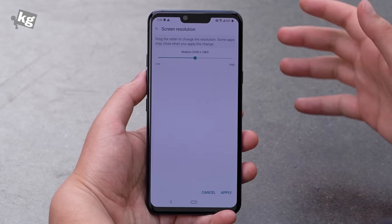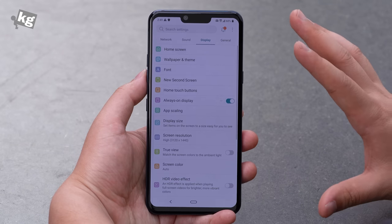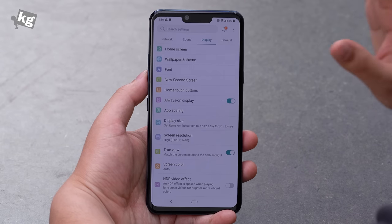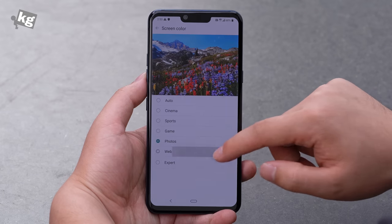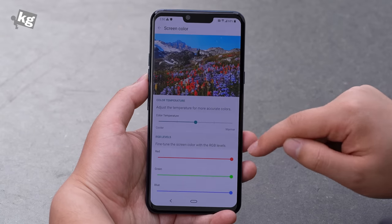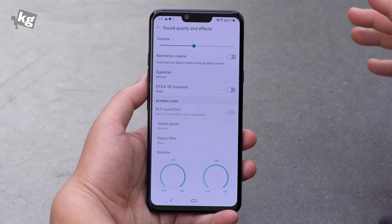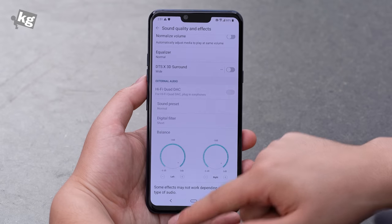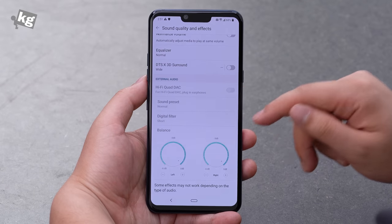On the display panel, there's an option to change your screen resolution from HD to Full HD to QHD. We're going to apply the highest one because that's what this HDR10 panel is capable of. A new option here is True View — just like the iPhone or iPad's True Tone display, it reads the surrounding color temperature and matches the screen's color temperature to it. If you want to adjust manually, there's a screen color mode: Cinema, Sports, Game, Photos, Web, or Expert, which allows you to choose your own saturation, hue, sharpness, and white balance with individual R, G, B levels. Going to the sound option — this is the strength of LG devices. There's DTS-X 3D surround and the Hi-Fi Quad DAC, a 32-bit DAC to make your music sound better, with loads of options provided.